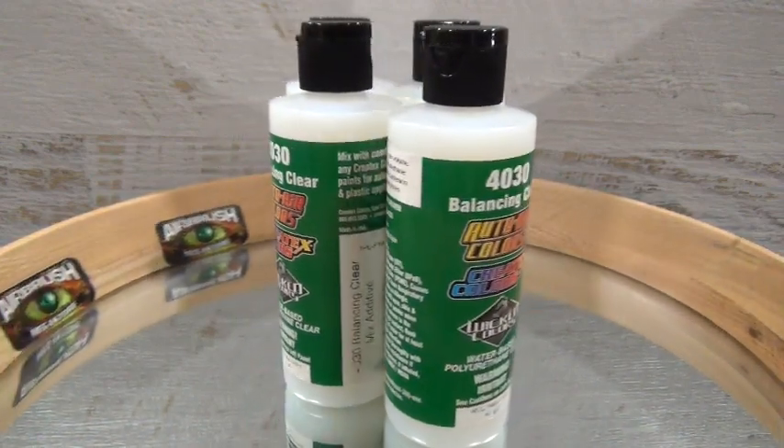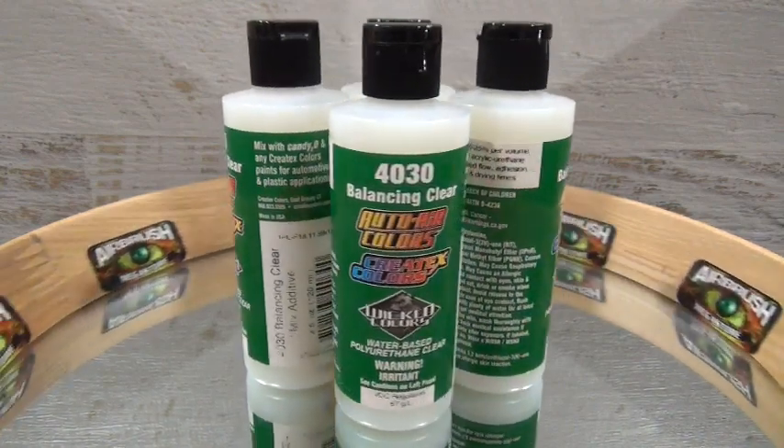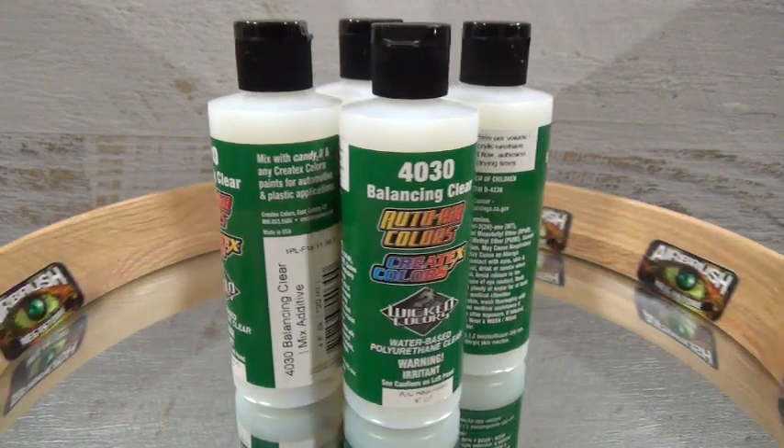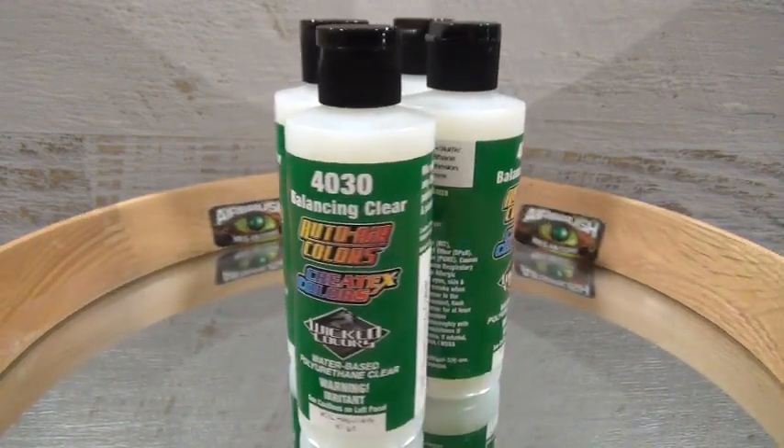After air drying, 4030 Mixing Additive will dry to a clear, flat, hard, level surface — perfect for taping and masking onto with a reduced chance of underspray.